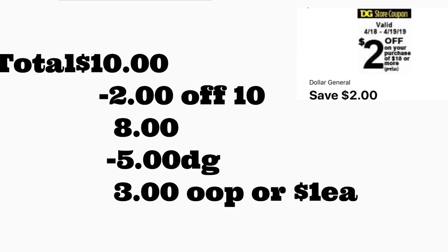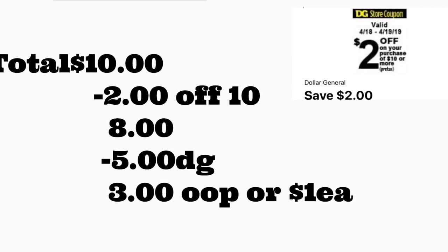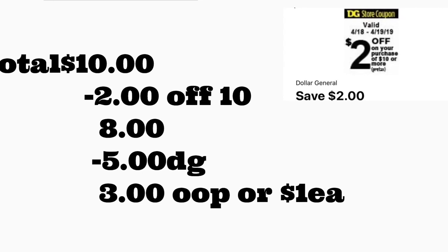And that's it for this video. I just wanted to share a couple of options using your $2/$10 coupon. Remember, that coupon is valid only for today and tomorrow at Dollar General. Thanks for watching — don't forget to give me a thumbs up, and I will see you back on my next video. Bye!